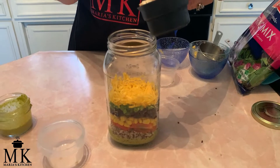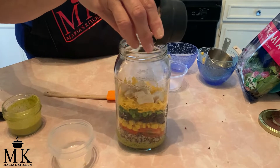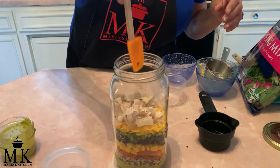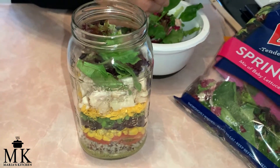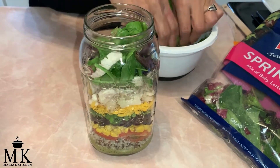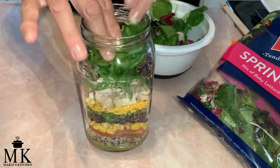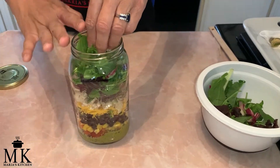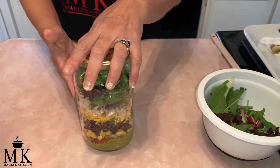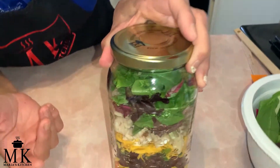The very next thing is the chicken — I'm guiding the grilled chicken chunks in with my hands. And the last layer is about a cup of spring mix that's already pre-washed. You can put a whole bunch and press it down — just depends how much you want. Look at how beautiful that is! You could just take this jar to work and then pour it out when you're ready to eat.